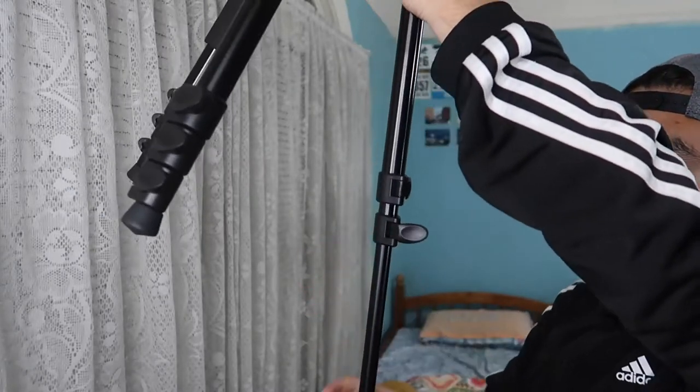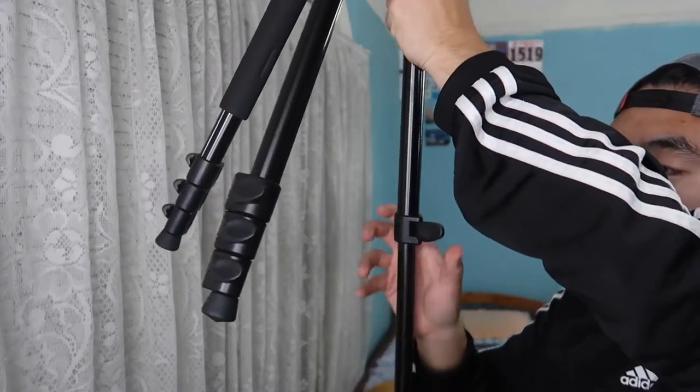You can see the leg locks at the bottom — they're actually easy to open and close. That's basically what it looks like when fully set up. This one here is all the way to the ground, so you can see how tall it gets.